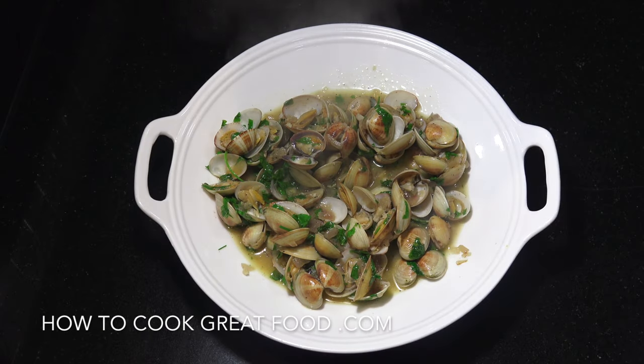Welcome back once again to howtocookreadyfood.com. If you haven't already, please click that button and subscribe to our channel. On the menu today, as you can see right here, we've got clams in garlic, butter and white wine. Super easy and delicious. Let's go and take a look at the ingredients that we need.